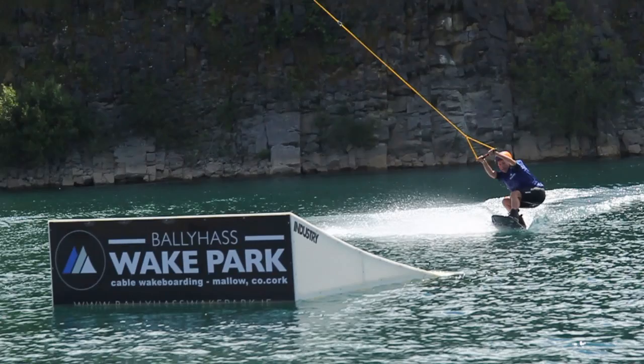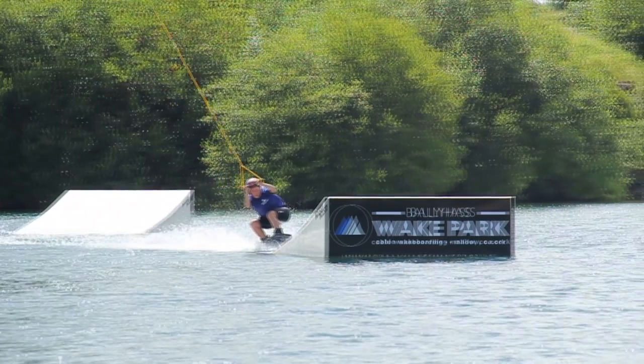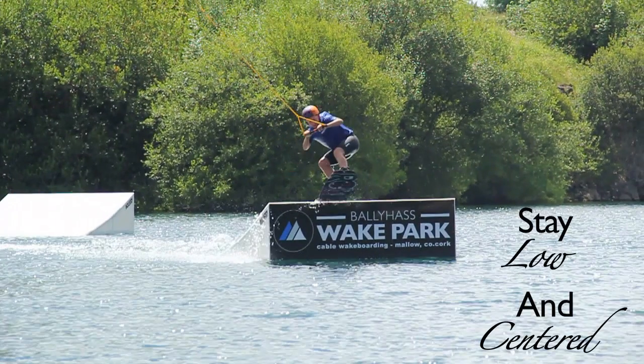Take a progressive edge to the far top corner of the kicker. Before riding up the transition, flatten out the board. Absorb the transition with bent knees, staying low and centered.